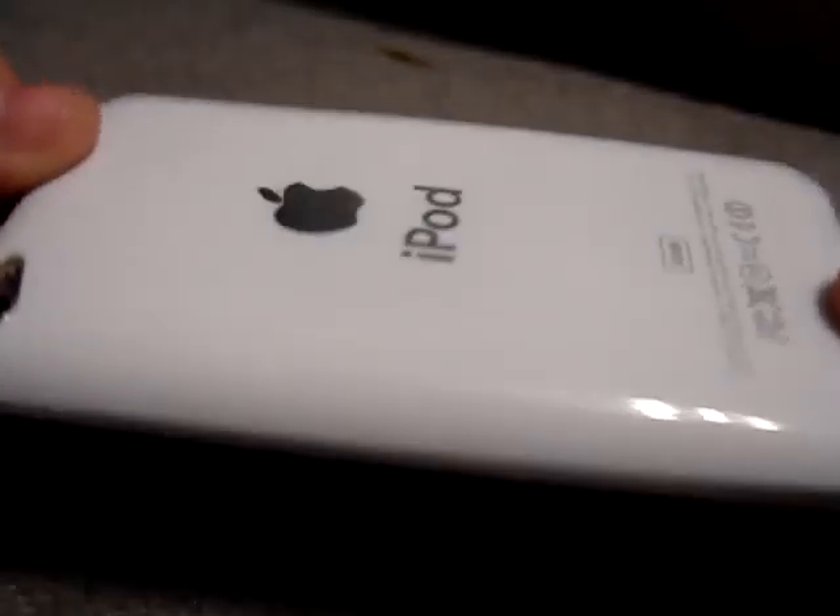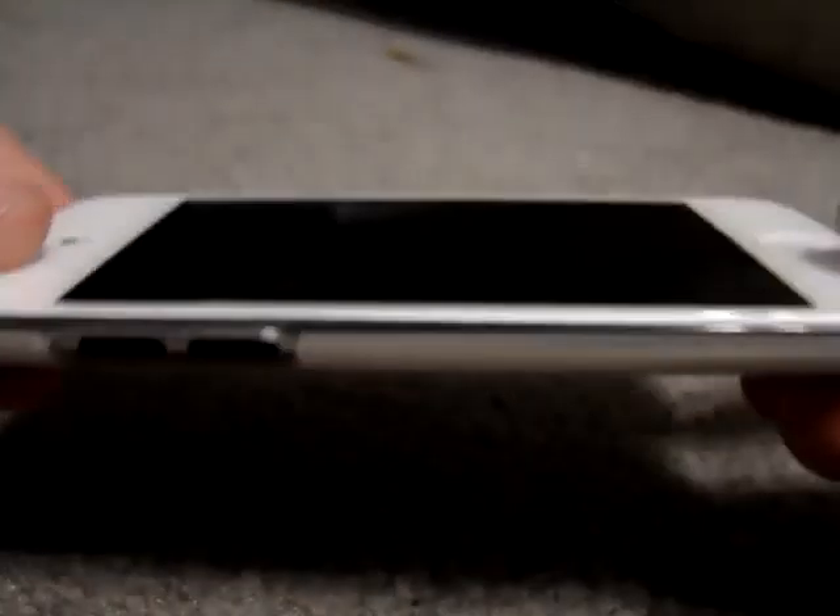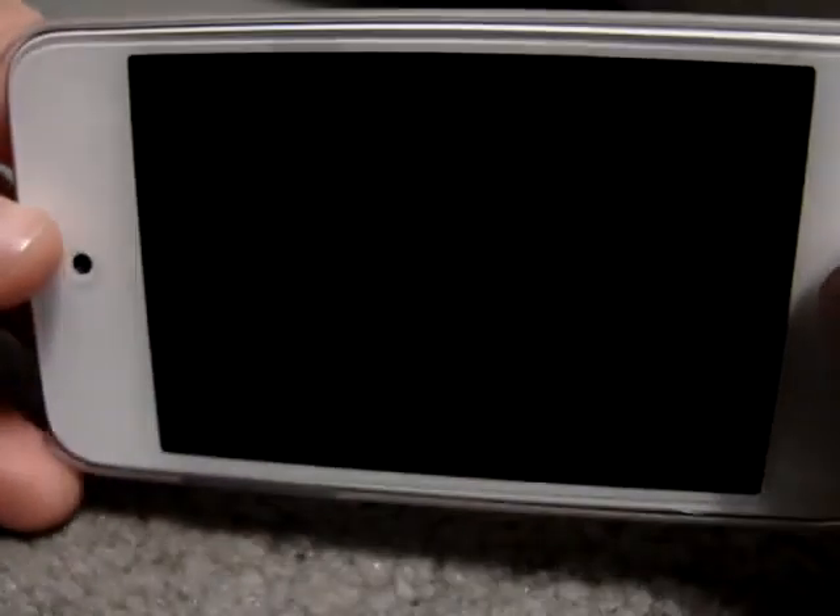I got this from budgetgadgets.com, so you guys need to check them out. It's basically to cover up the back and protect the back, not really doing anything for the face of it. So protection-wise, not very good, but look-wise, this is awesome — it makes my white iPod like a complete white.